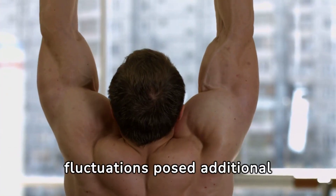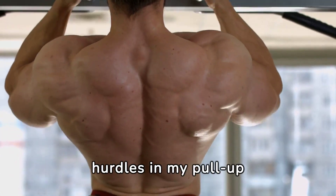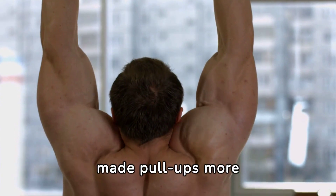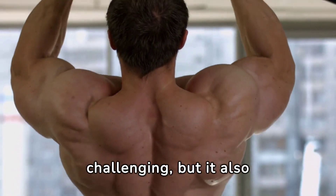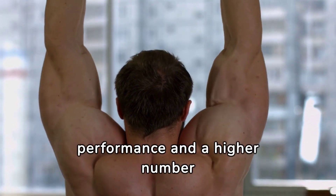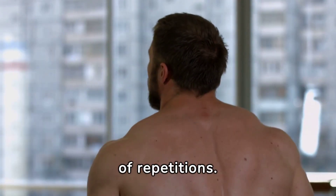Body weight fluctuations posed additional hurdles in my pull-up journey. Gaining muscle mass initially made pull-ups more challenging, but it also increased my strength, eventually leading to better performance and a higher number of repetitions.